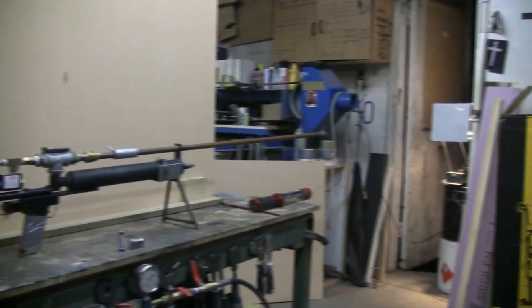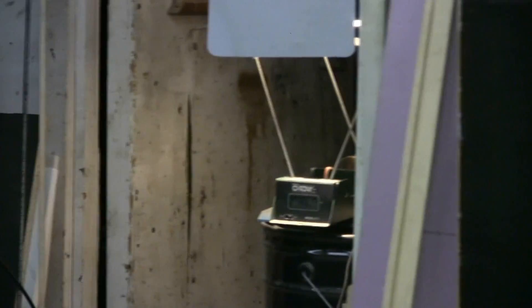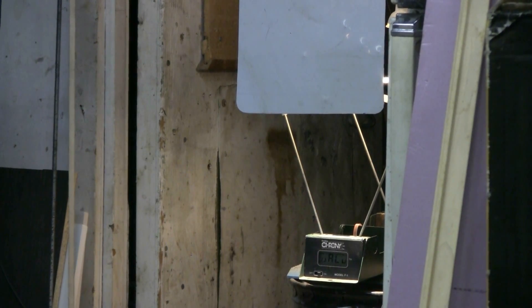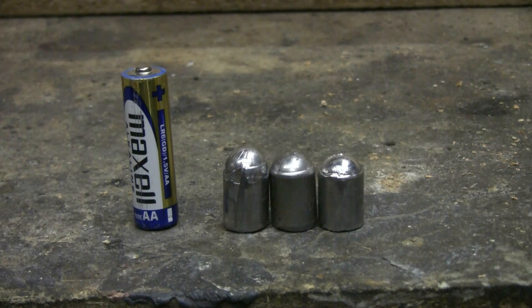I'm also going to get some chronograph measurements. You can barely see it, but the chronograph is set up over there and I'll be able to get the video camera under the chronograph screen. This is the ammo for this test on high-pressure air.